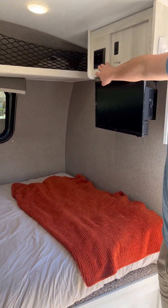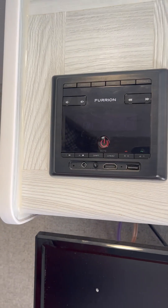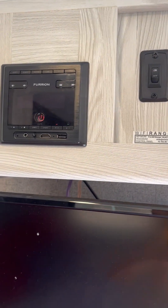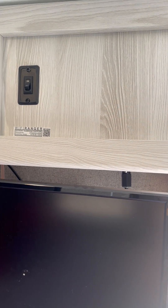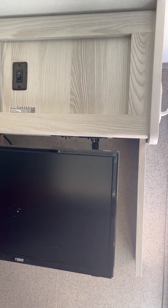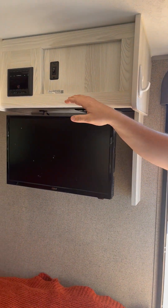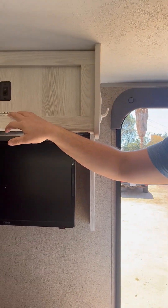Up here you have your radio. It can run off the battery just fine, has both interior and exterior speakers, and it also has Bluetooth capability so you can pair your phone and listen to music. We also have a WiFi ranger right here — don't be mistaken, it's not its own WiFi. What it does is if you're in a campground that has its own WiFi, this boosts that connection and gives you privacy, creating a protected WiFi that only you and your family can access with a stronger signal.